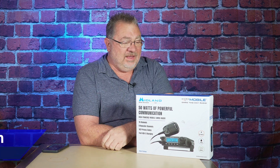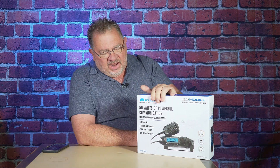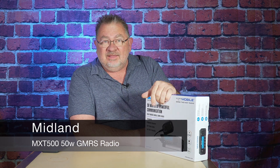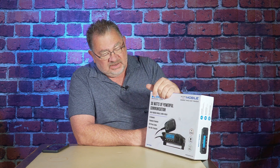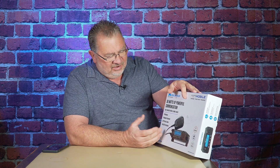Hello trail travelers and fellow GMRS enthusiasts. Today we have a Midland MXT 500. These will be available to the general public sometime mid to late January, and I got my hands on one a little early, which is nice. I'm very excited about this radio — there's a lot to like about it, and we can pretty much cover it all just by reading off the box, except for one thing.